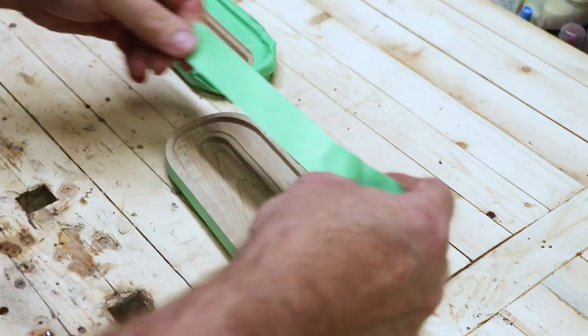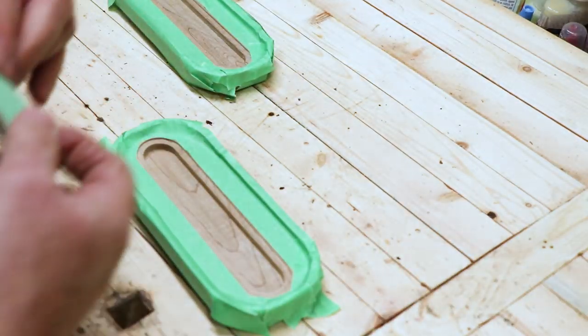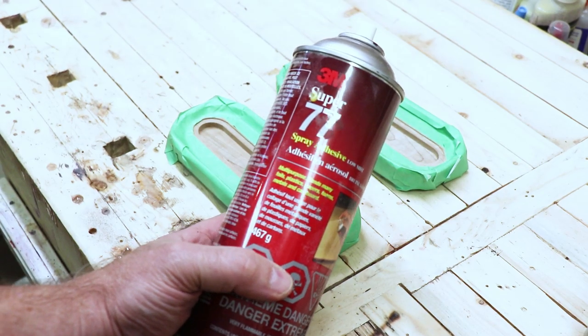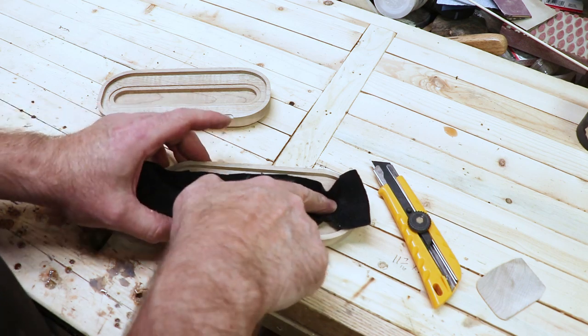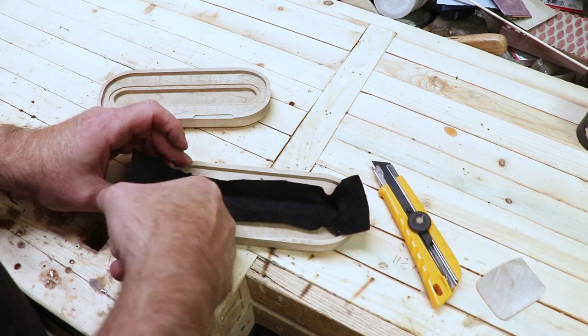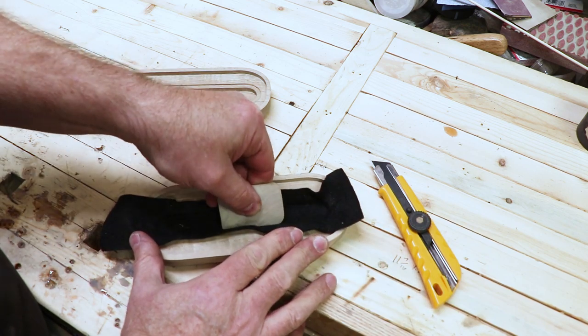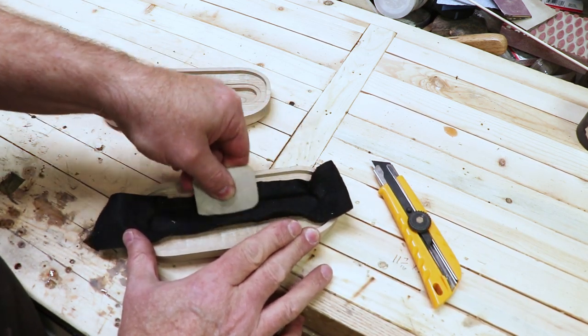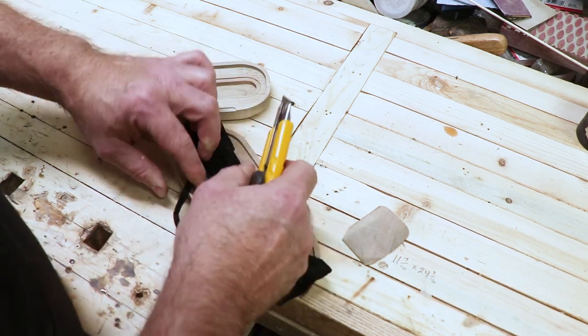I covered the outside area where I want to put the felt and the outside of the case. Then I used spray adhesive on the inside where I'm going to apply the felt. I let the spray adhesive dry for about 15 to 20 minutes until it gets really tacky, then applied the felt. With a sharp razor blade, I just cut off the excess felt.